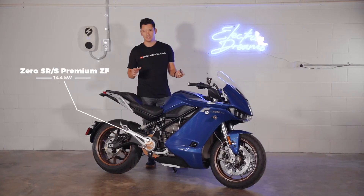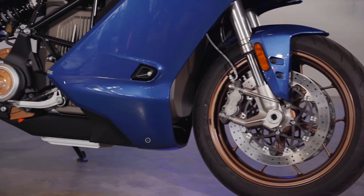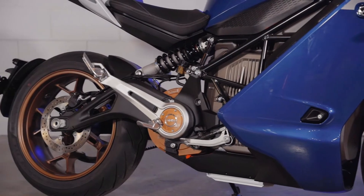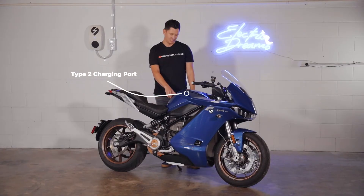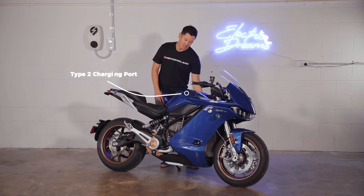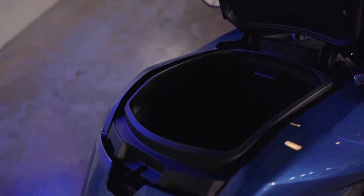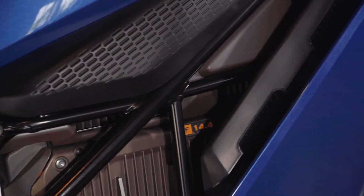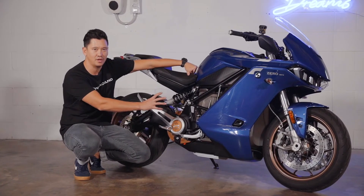This is the 2021 Zero SRS Premium in Cerulean Blue. Like the SRF model we discussed in other videos, this bike has level 2 charging. It doesn't feature a 6kW additional charge tank, so there's just a storage space in here. Just like the SRF, this SRS has a 14.4kWh battery. It's essentially exactly the same bike — it just has the sports fairing for that sports look.